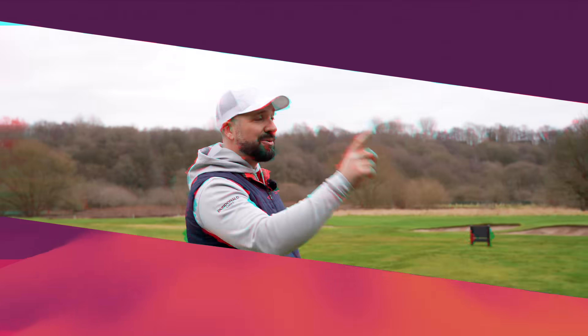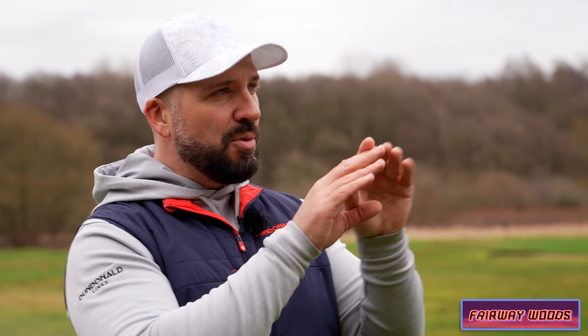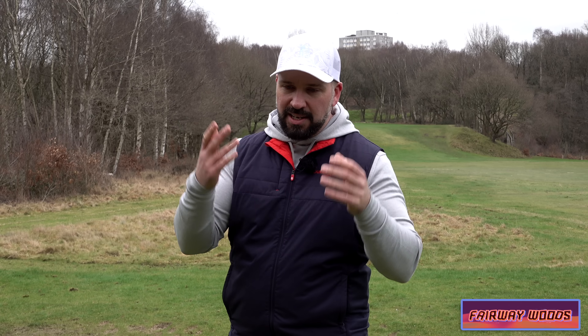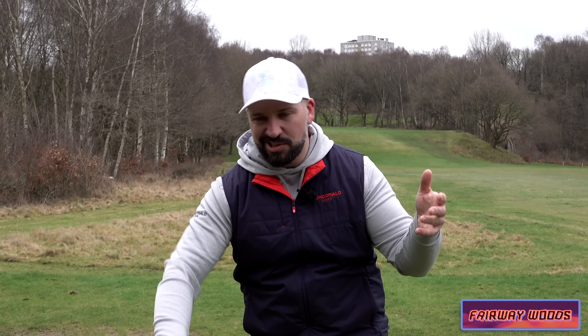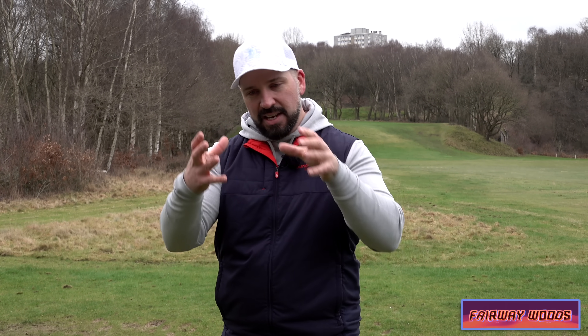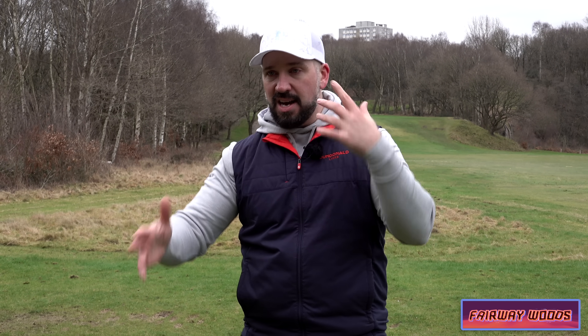Fairway woods — and we're going to start by suggesting, recommending, nay just imparting some wisdom. This part of the bag you need to think about a little bit more outside the box. So for many years golfers would have a driver and long irons. With fairway woods now there are so many more options.